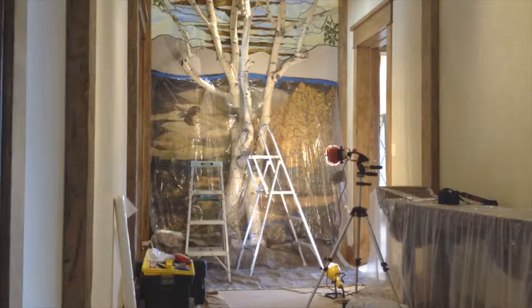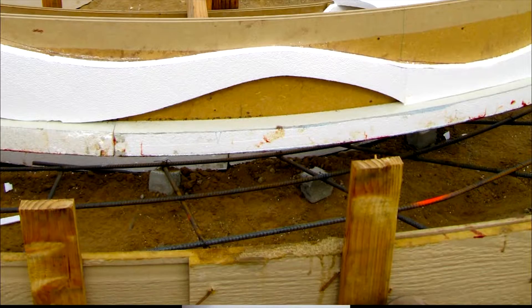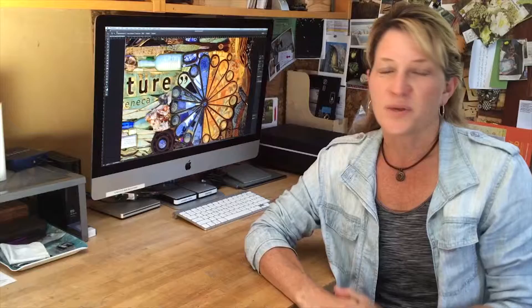The installation is the most important, most complicated part of the project. We pack up everything in the studio and label it. Once it's labeled, we ship it, and then when we get on site, we unpack it and double-check everything against the template. Then we take all the pieces and permanently install them onto the wall or whatever structure we're putting them on.